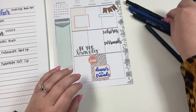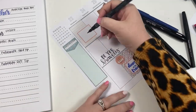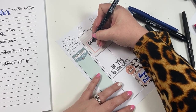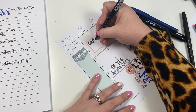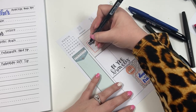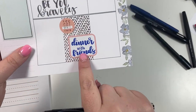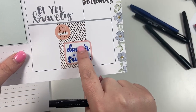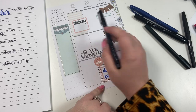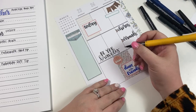Now let's take this Prismacolor and try to write something in one of the boxes. You can see that because the tip is bigger, it's harder to get a fine upstroke. If you look at the other pens, the upstrokes are thinner, but with the Prismacolor they're not, because it's just a thicker brush. It still works and you can still write small enough, but it just looks a little bit different.